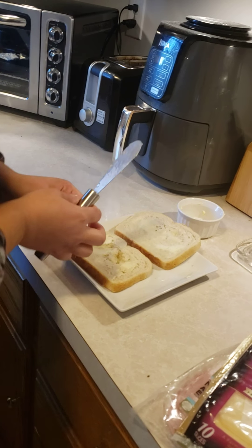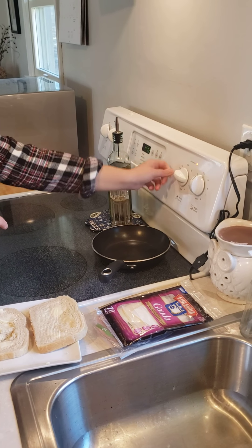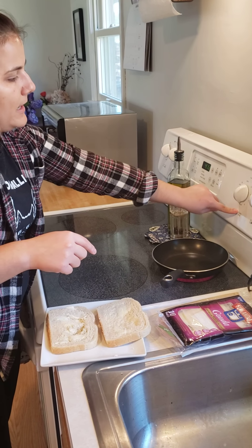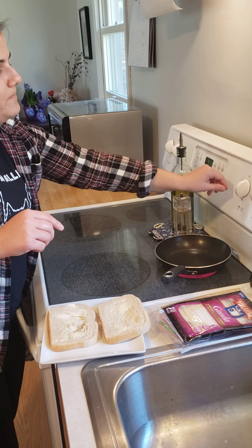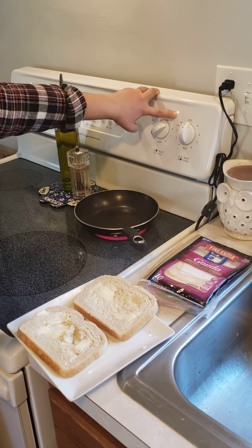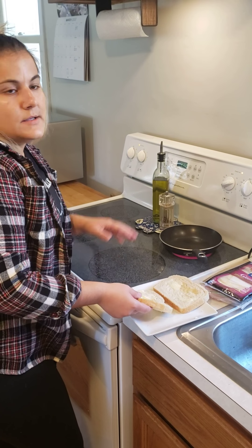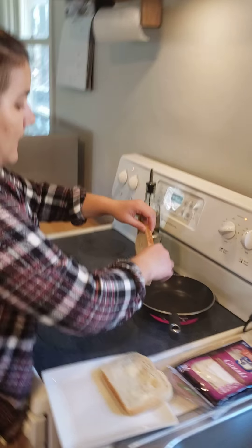I'm going to heat the burner up a little bit and put it on medium heat. This is the right rear burner where my pan is. All burners are a little bit different — ours heats up fast, so I'm going to turn it down a little bit. You can also tell if the burner's on because there's a little light that comes on that says "element on" — these burners are also known as an element. Now that the pan is heated up, I'm going to put the bread butter-side down on the pan.